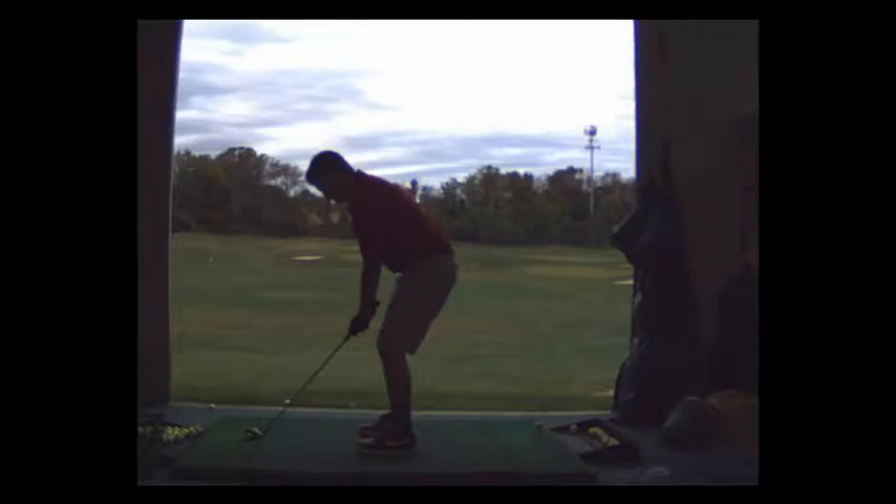Ed, your hands are too low here. I want the shaft to run right through your bellybutton — this is a bit too low. Basically, the shaft is too low. It needs to run from here down to the ball; it needs to be a little higher.